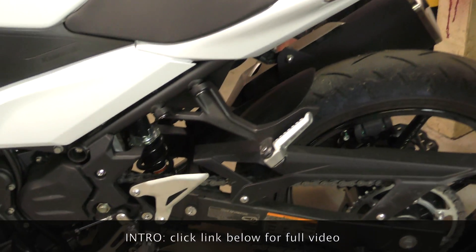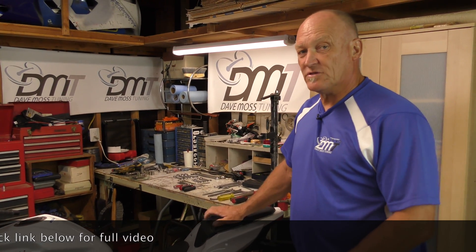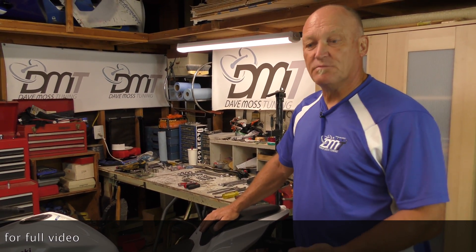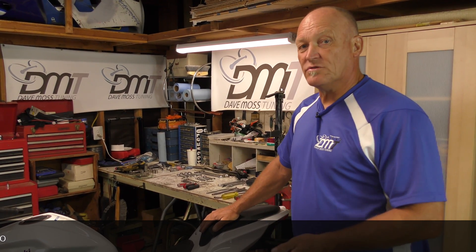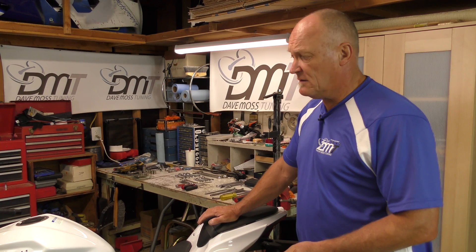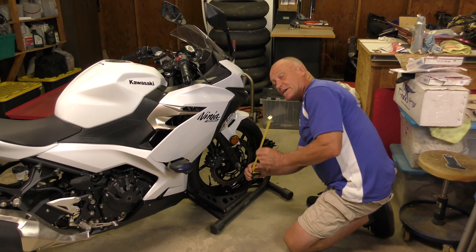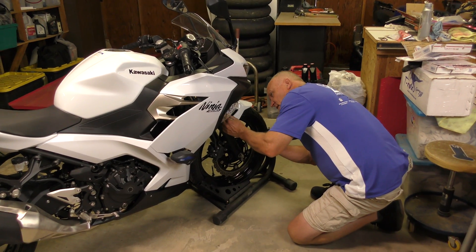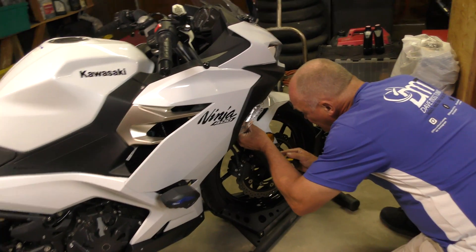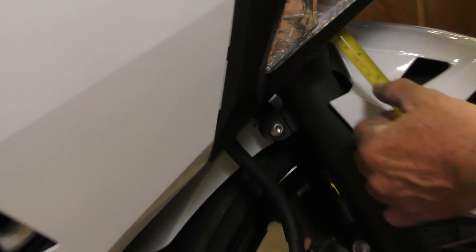Not sure how much travel we're going to lose there, but we'll get a tape measure on it and do some actual sag measurements to see where this is and what we should do to correct it. At 150mm extended and the bike under its own weight, we have right there 130 millimeters — so 20 millimeters of static sag, or three quarters of an inch.